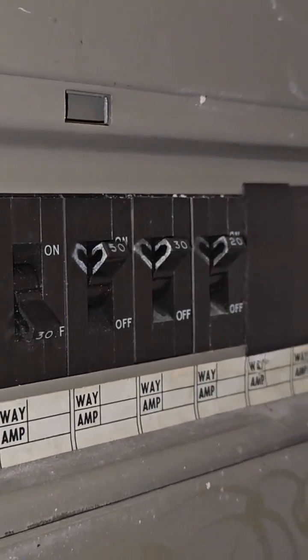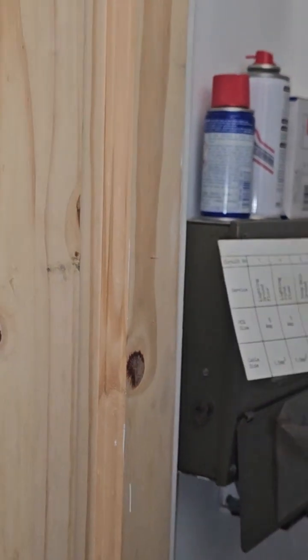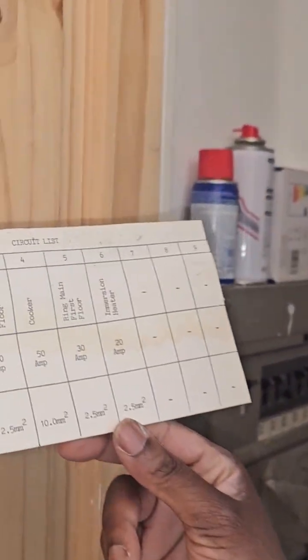Lovely fuse boards — this was the first set of fuse boards, and you can see the wiring diagram. How nice they used to print it. Wow, compared to now.